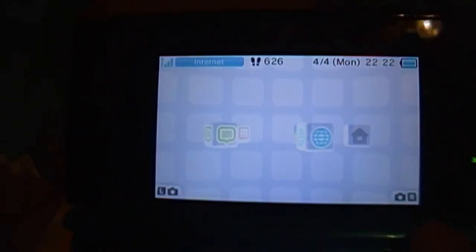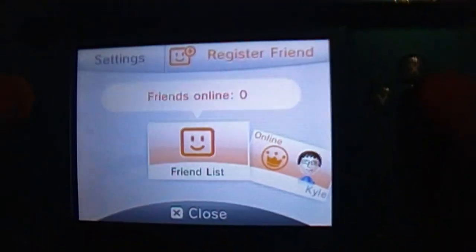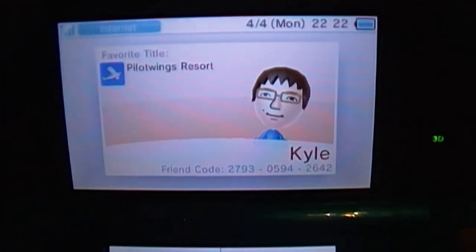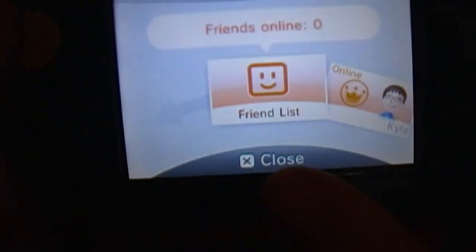This time the top screen is widescreen, not square like the bottom. And it is 3D, but the camera only has one eye so it can't see the 3D — but the 3D actually does work, it's really cool. The friends list is right there. Right now I don't have any friends, but there's my Mii character. When you do have friends, you just press this and press 'register friend,' but right now nobody that I know has it.